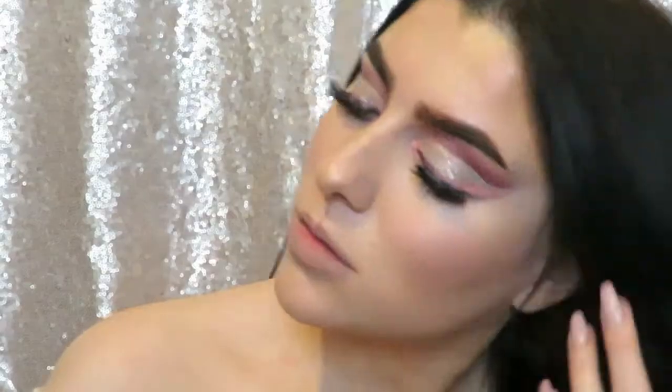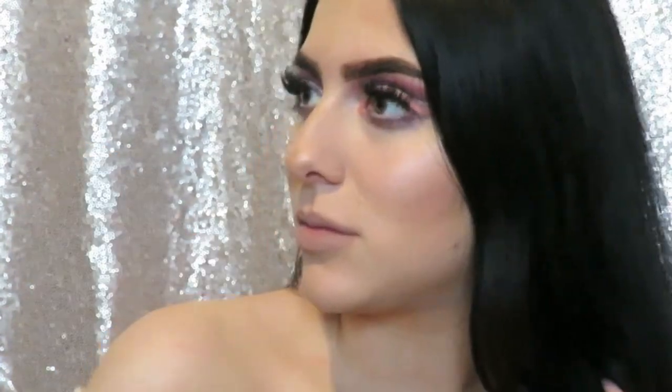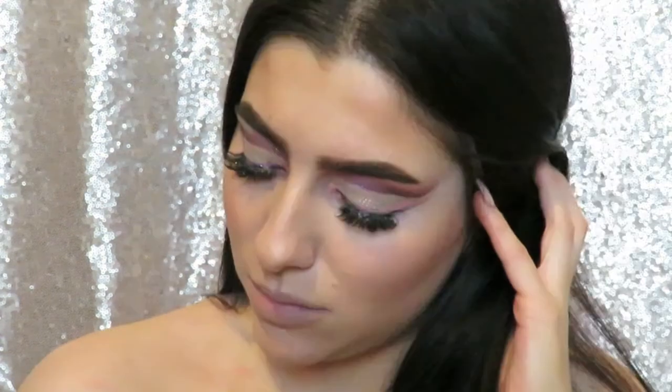Hi everyone, welcome back! Today I decided to do this glittery colorful cut crease using the Too Faced Sweet Peach palette and the Urban Decay Electric palette. It's pretty bold but not that difficult to achieve, so if you're interested in seeing how I did this look, keep on watching.